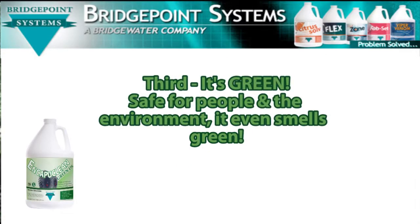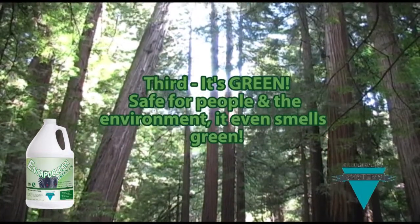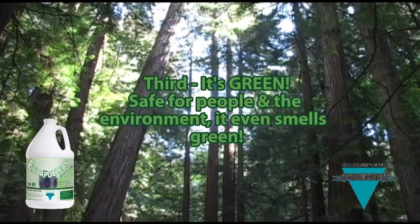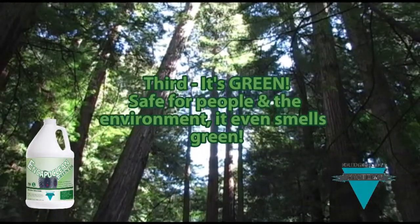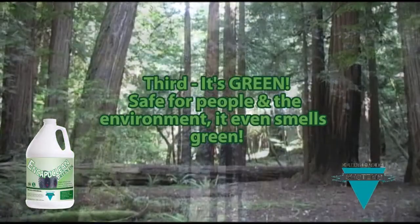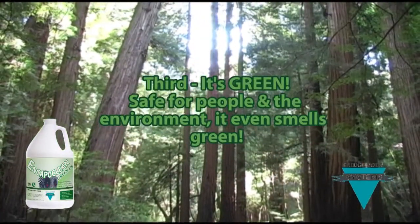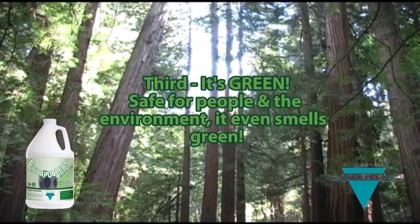Third, it is a green formula with a green fragrance — not just the cleaning formulation, but the fragrance is green too. EncaptiClean Green DS has a light fragrance and aroma that refreshes the room and lets your commercial customer know you have been there. Even better, this fragrance has been used in products passing the most stringent green certification programs.